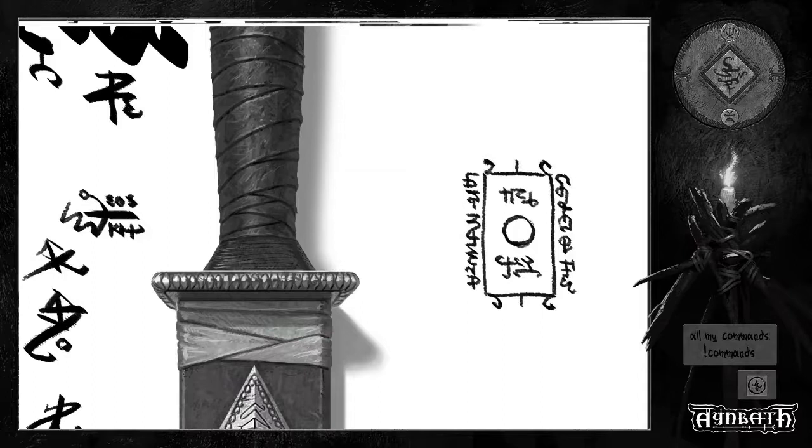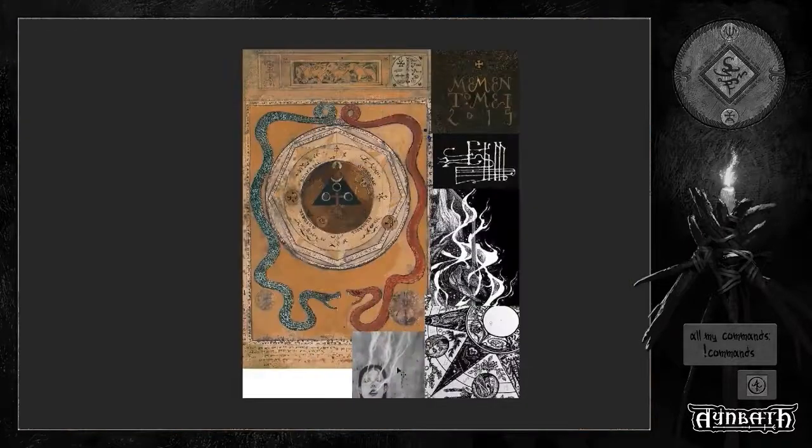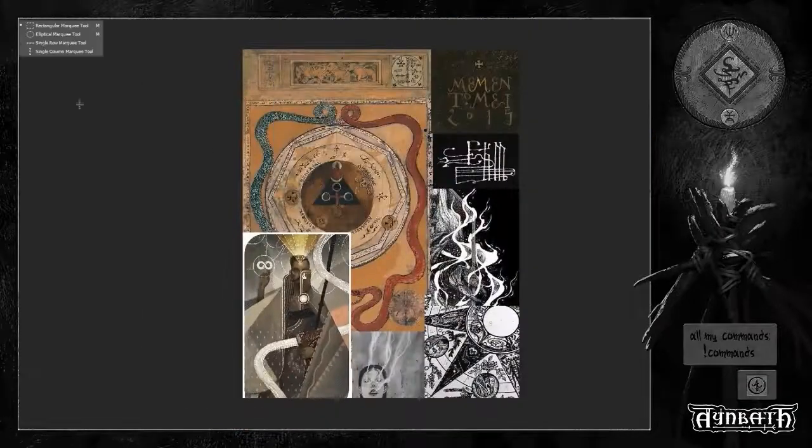This one you see now is inspired mainly by Sanskrit letters. In the end, I will not use any of these.